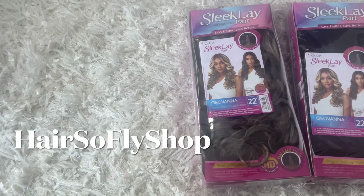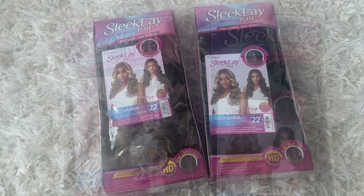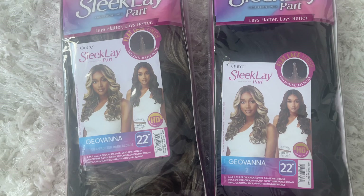Hey there beautiful, thank you so much for clicking my video. In today's video I have two wigs in the same style but two different colors, and they're brought to you by Hair Supply Shop. I'll be sure to leave the link below to this wig and also their direct store. The style of the wig that I have is Ultra Sleek Lay Part in the style Giovanna 22. The colors that I have are color 2 and DRFF4 slash frosted dark blonde.